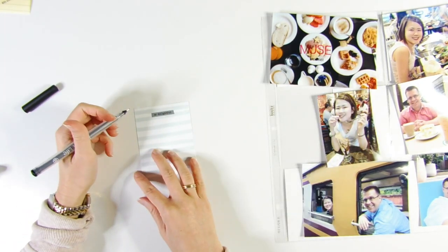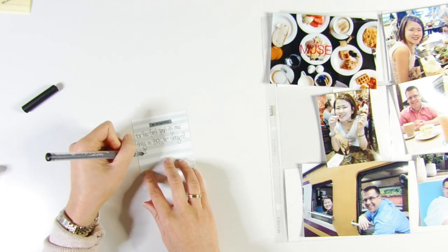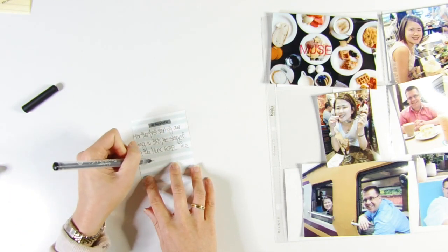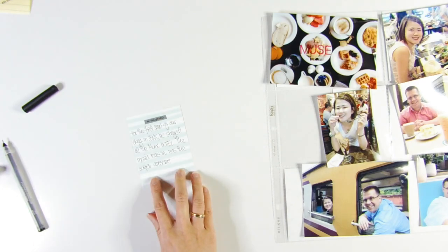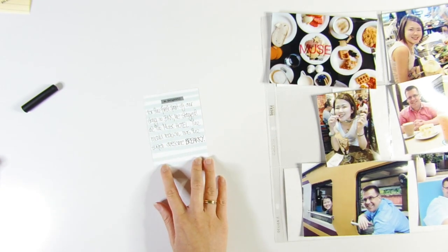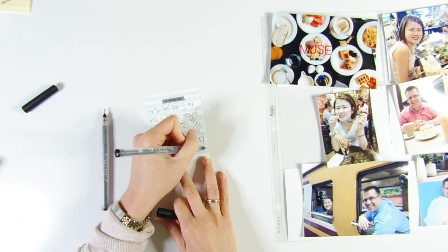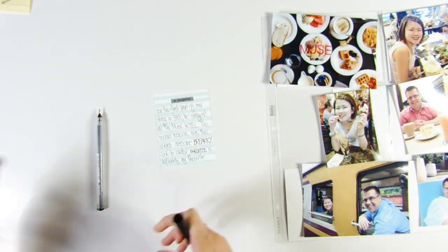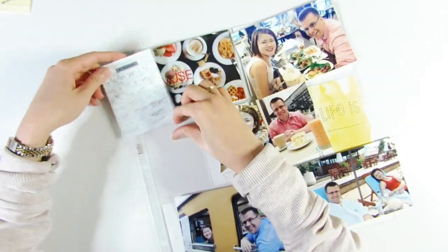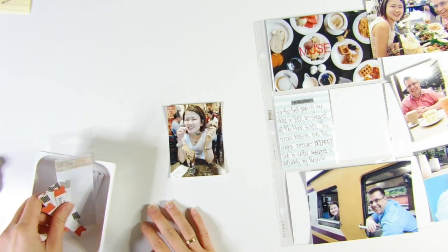I'm using a journaling card — I think it's from the Magic Story kit — specifically the back of a card I used in a previous week. I'm adding journaling using two pens: a number 03 and a number 08, just to add visual interest. I like how some words are thicker than others. The word-phrase sticker on top is from the Heart Story kit.